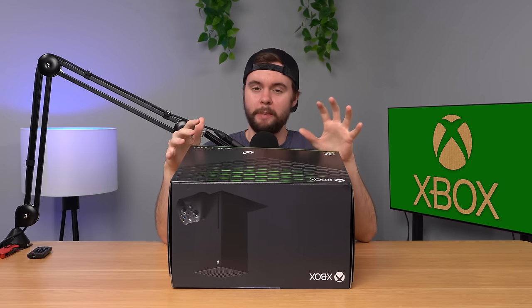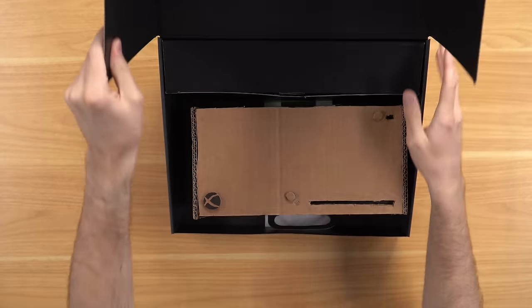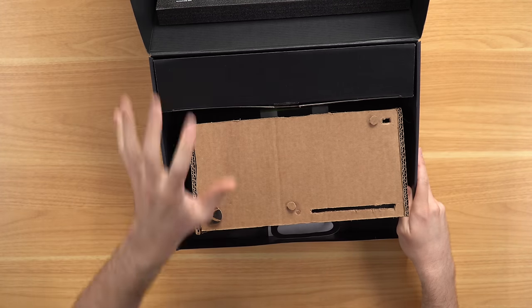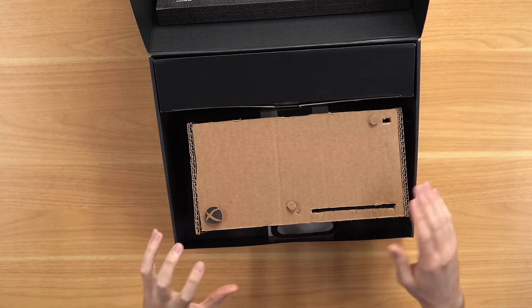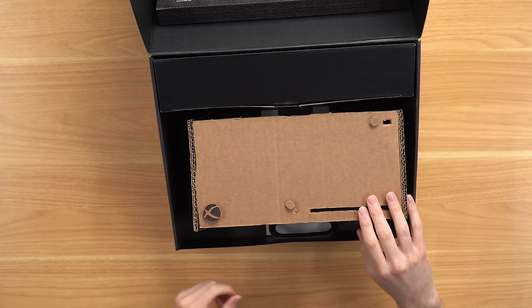We're going to start with this normal Xbox Series X first. It is normal packaging but trust me it is not a normal Xbox. Big reveal — it is my custom cardboard Xbox Series X. I completely replaced the outer parts and the inner workings with cardboard to complete a fully functional Xbox Series X built out of cardboard. It is my proudest work ever.